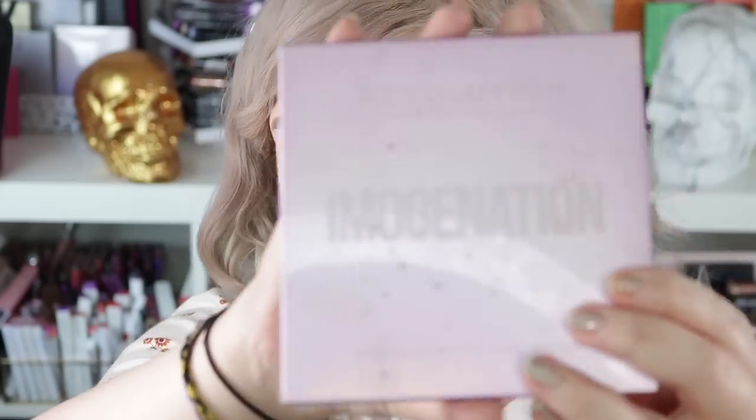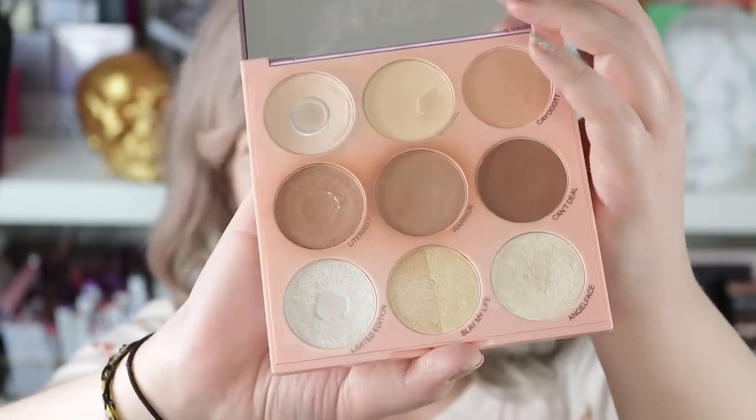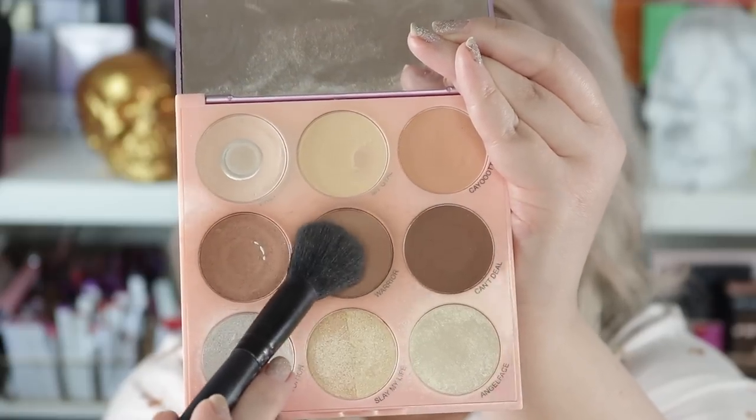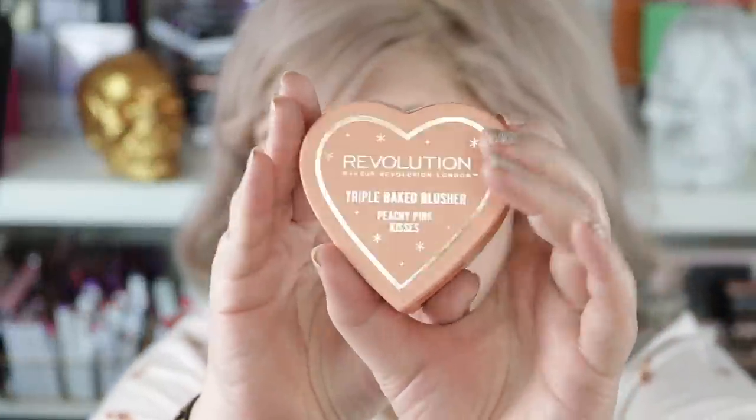I'm going to go ahead and contour. I'm going to use this guy, the Revolution Contour Palette. Then I'm going to go ahead and do a blush — this is the Revolution Peachy Pink Kisses Blush.